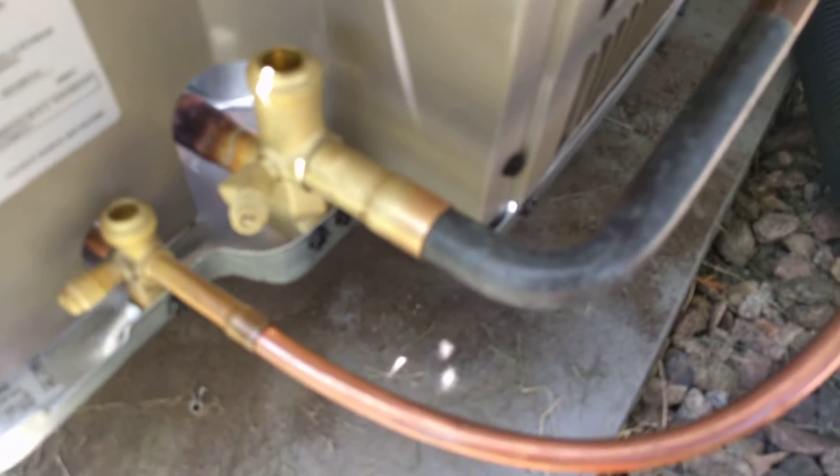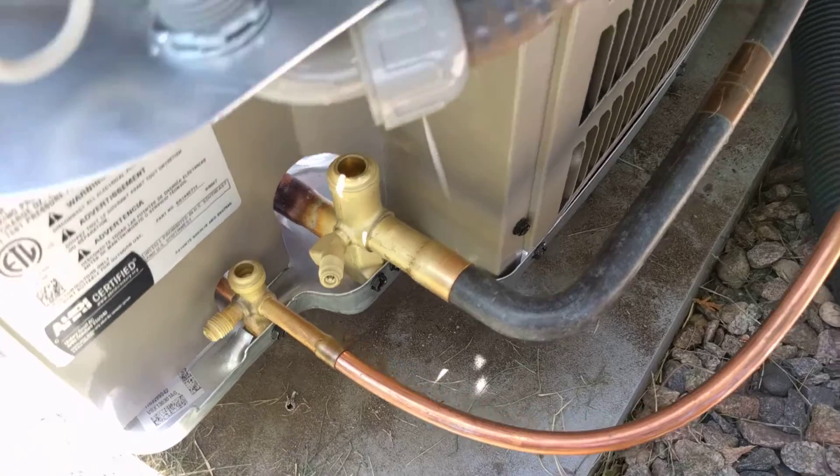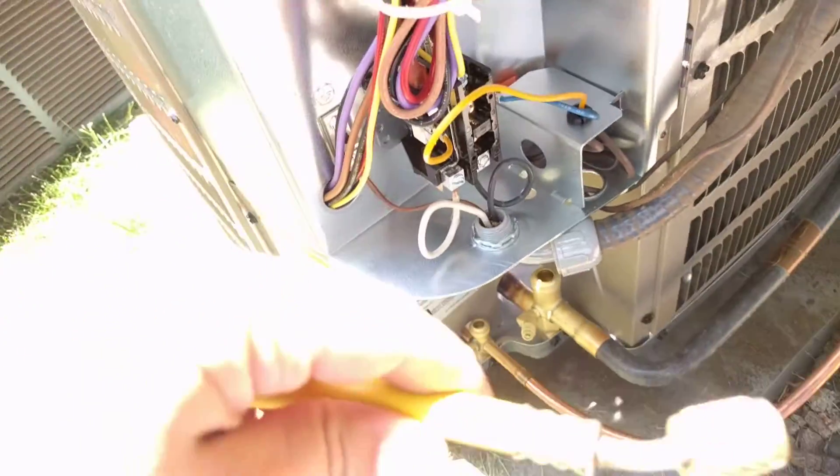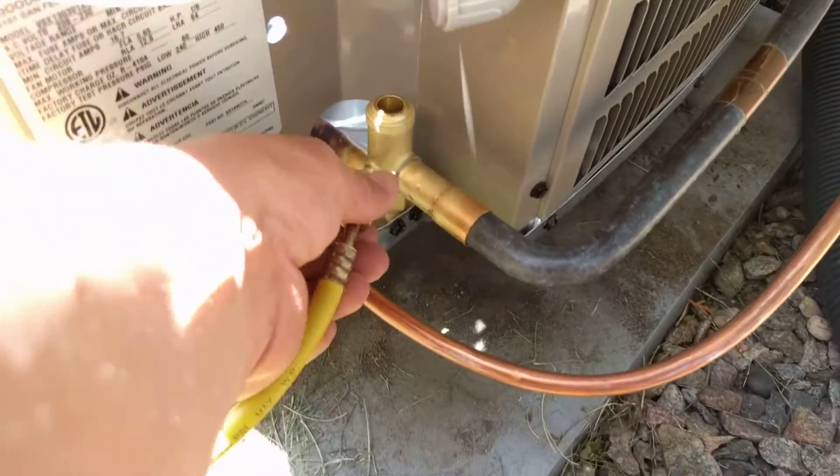As you can see here, we're getting ready to do so. The first thing we're going to do is take and add a little bit of nitrogen to these lines to help prevent oxidation inside of the line during brazing.